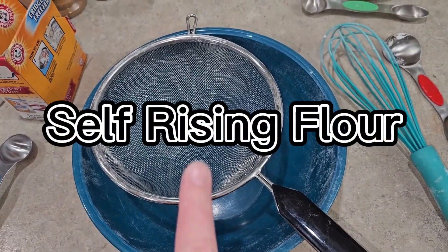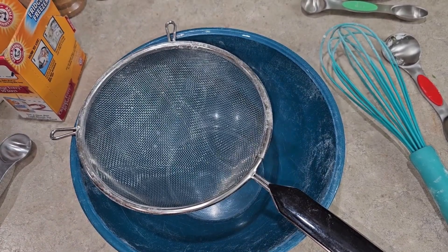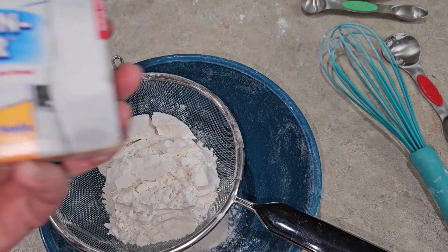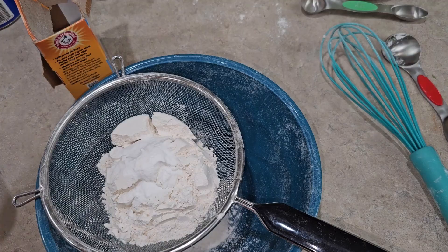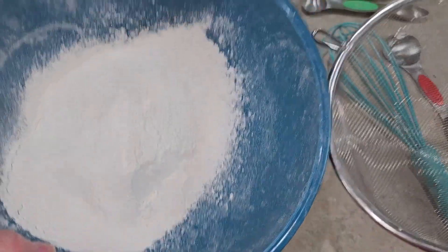The next one's also a flour — self-rising flour, which I use quite a bit, like for beer bread. There's a lot of recipes that use it and it's a good one to have on hand if you don't really like making breads with yeast. It's pretty simple: one cup of all-purpose flour, one and a half teaspoons of baking soda, and half a teaspoon of salt.